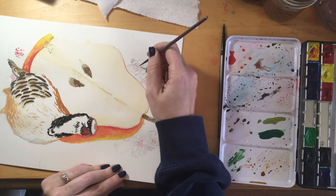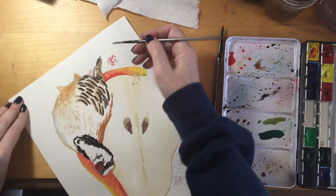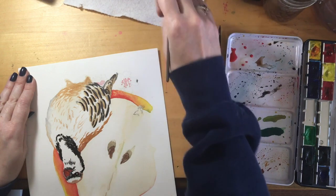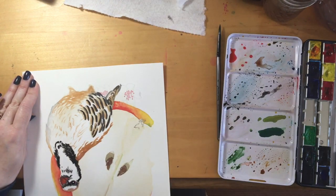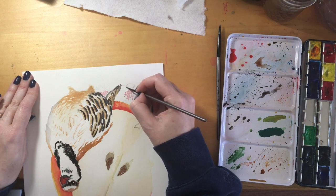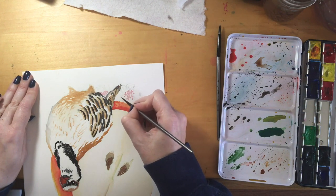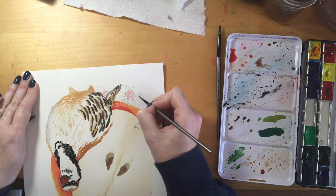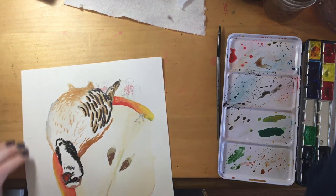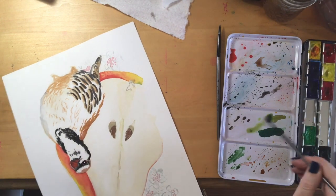If you guys want to see me paint something, you're welcome to suggest it — but please do not think that that's a definite, because I never know what I'll be in the mood to paint. Depending on what style I'm trying to figure out will change what I want to paint. I'm not consistent. I will probably never be consistent. So if you want consistency, this is not the channel for you, and I'm not trying to be rude — it's just not.